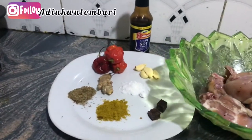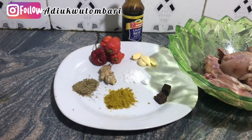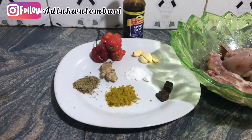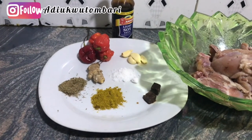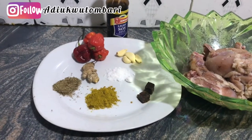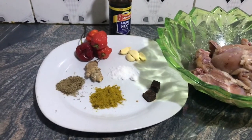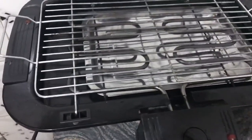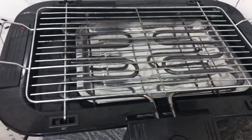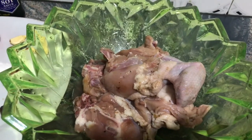Quickly, here are the ingredients I'm going to use, as you can see displayed there. I have my two seasoning cubes, four pieces of garlic, my salt, my mixed spice, four pieces of pepper, my ginger, my thyme, my light soya sauce. And here is the barbecue grill I'm going to use — it's already heating up.